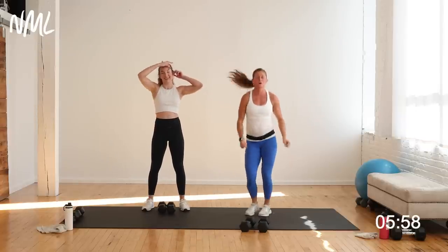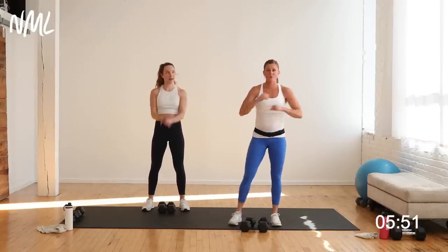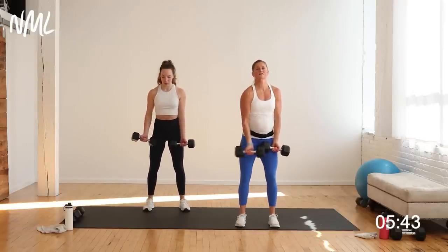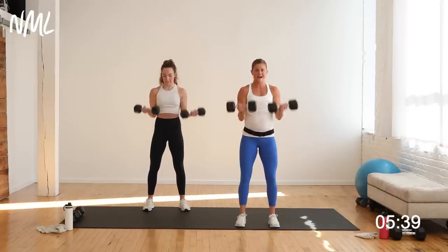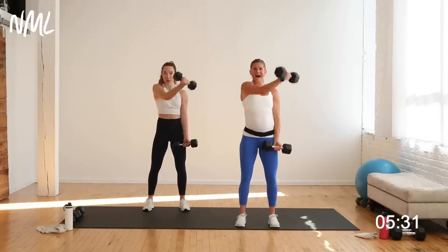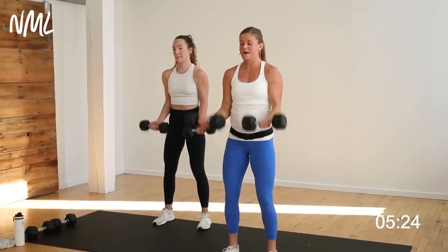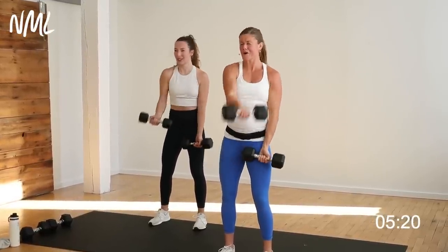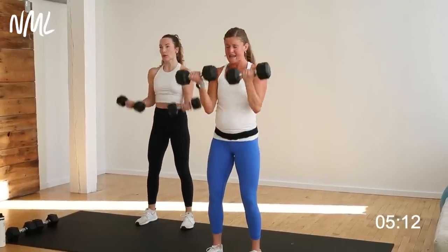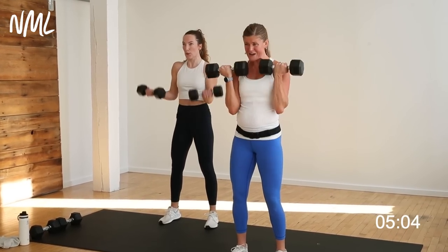One chest fly, two standard bicep curls — let's go, bring it home. Grab those dumbbells. Chest fly — left hand, right shoulder in three, two, let's go. One chest fly, give me the two bicep curls. Curl it and curl it. One fly, two curls — come on, curl it and curl it. Finish strong. Burning it out. I'm even feeling those biceps. You decide how hard it's going to be — what weights are you going to grab today? You've got 10 seconds to dig deep. Show yourself how stinking strong you are for five, four, three, two, and one. Nice work, drop those weights, shake it out.